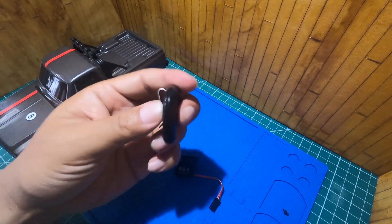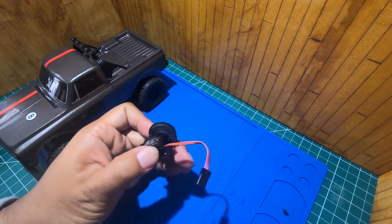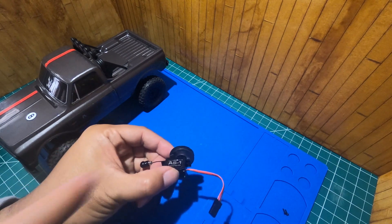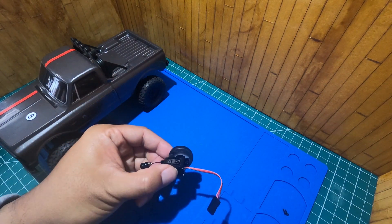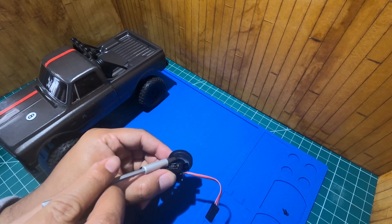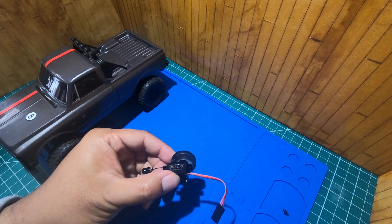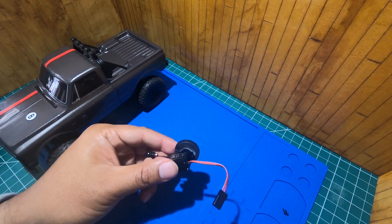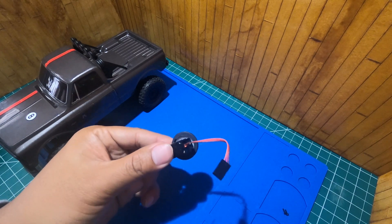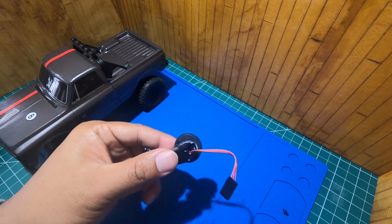But basically if you open this up, you'll find this spool of string, and then in the middle part of it — right there — is where the spring used to be. It just so happens that the circular servo horn fits perfectly inside there.